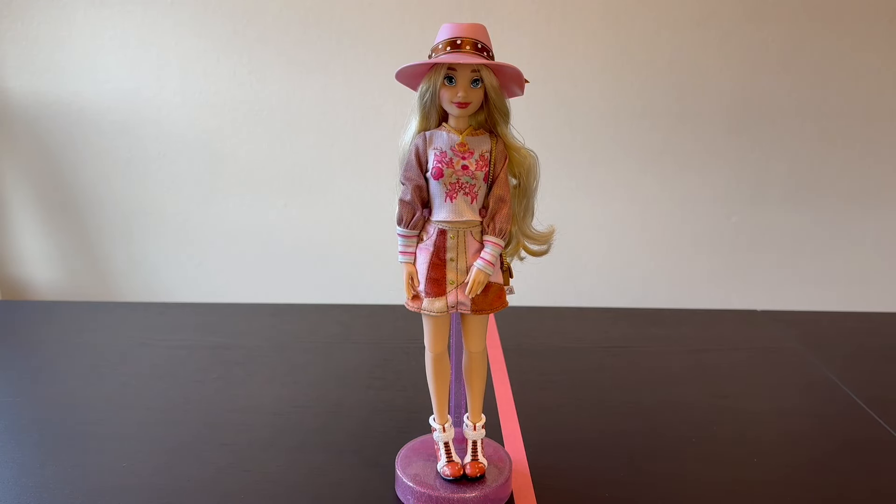Hello everybody, it's Leela and welcome to my channel or welcome back. For today's video we have something a little different. We're going to customize this Disney ILY Bambi fan, dye her hair, give her a new outfit, and make an entirely new character. If that sounds like something you'd like to see, stick around and consider subscribing to the channel as that will really help it to grow.